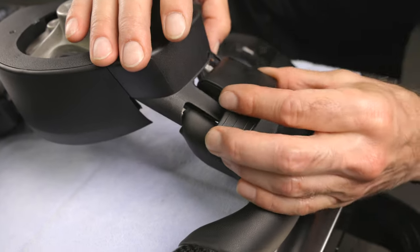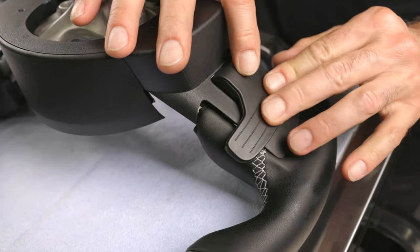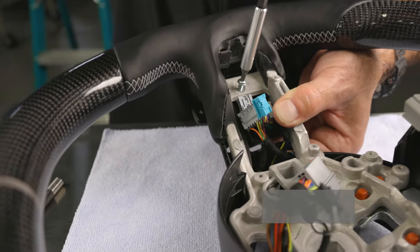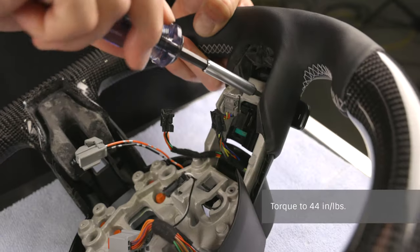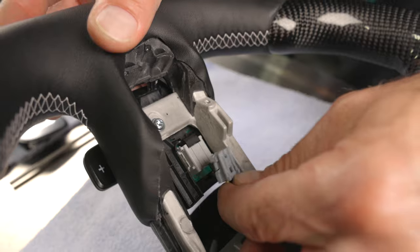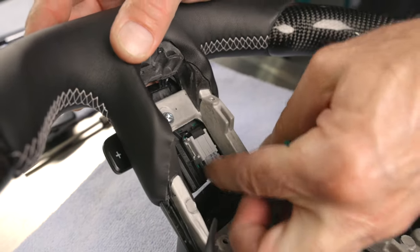Next we can attach our paddle shifters. Make sure they are positioned properly before tightening. Check the paddle shifters for full range of motion before torquing to 44 inch pounds. We can then plug in the connectors on the paddle shifters — make sure the connector colors match and are fully seated.